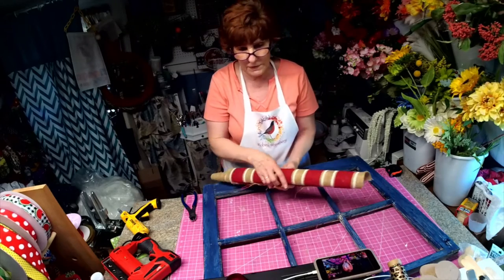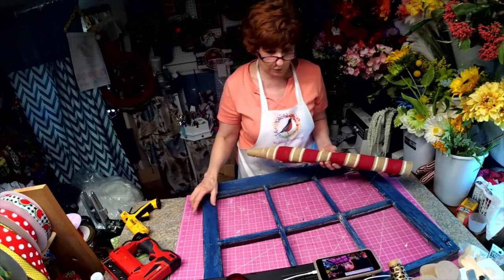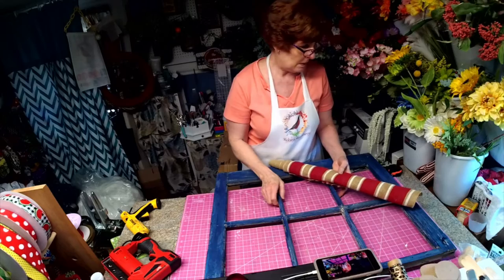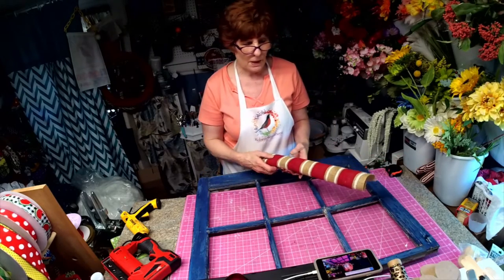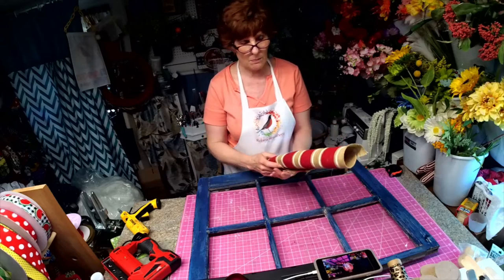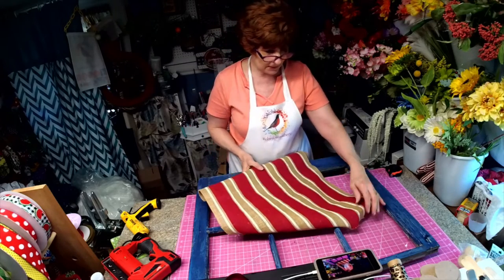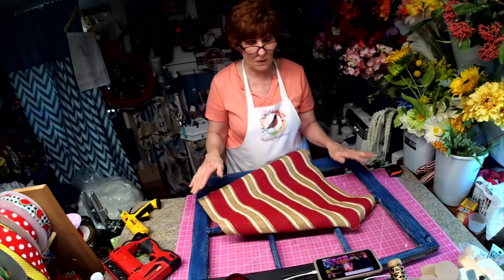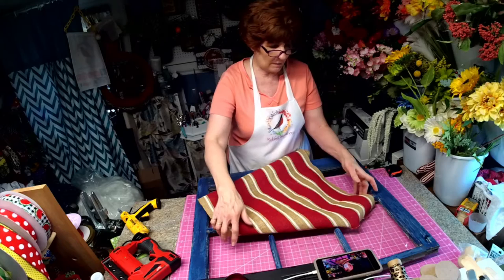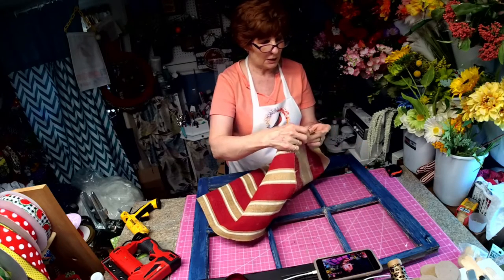Hi, I'm Robin with Robin's Re3. Today we're going to take an old windowpane that I kind of roughed up with blue paint. I'm going to create an Americana design. I usually do this for in front of my house — it mounts on the wall and it was pretty bad, so we have to start from scratch and clean it up.